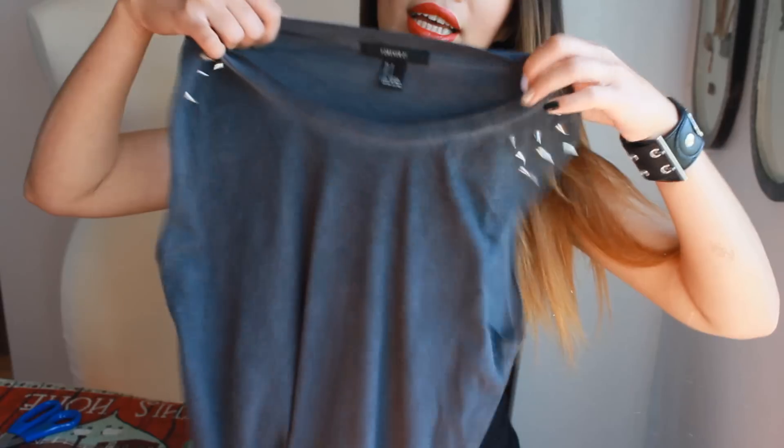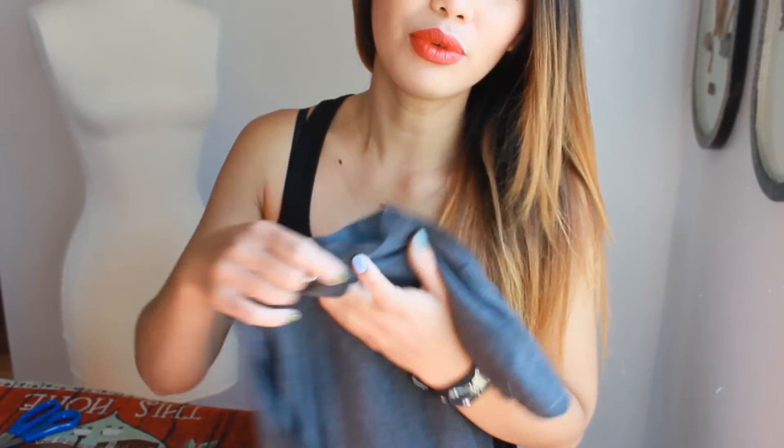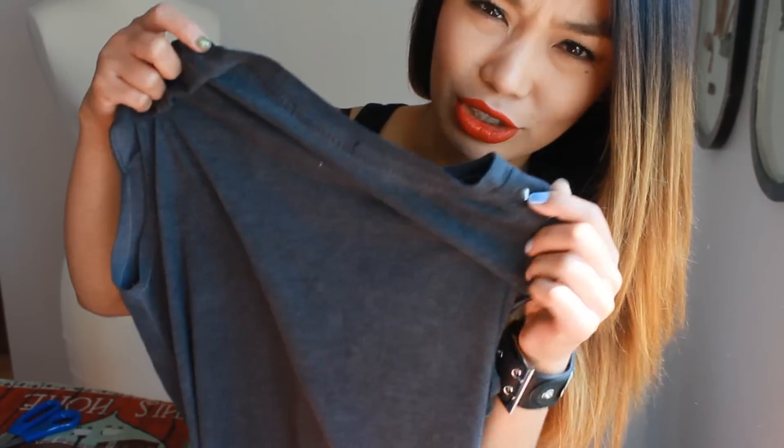Hi guys, welcome back! This video tutorial will be about a do-it-yourself t-shirt transformation. I'm gonna reconstruct this old raggedy t-shirt and turn it into something wonderful. I'm gonna cut the back and make it more raggedy and more stylish, instead of wearing a boring plain t-shirt.